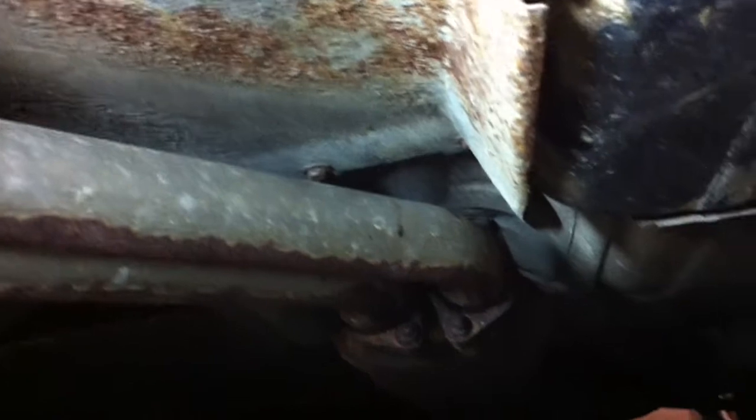Hear it? Both directions. What is doing that? I think it's hitting these plates or the bottom of the floor. I'd be damned if I could find it.